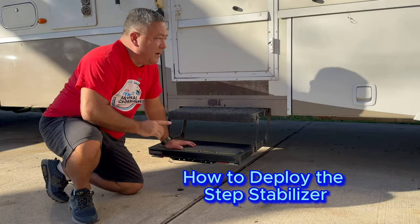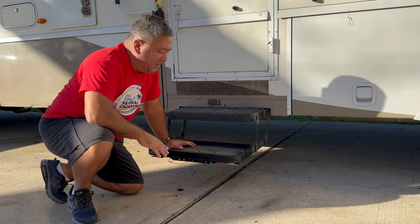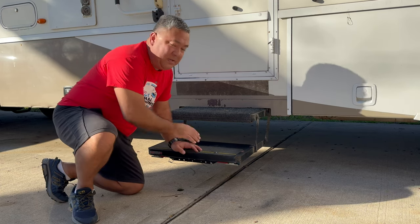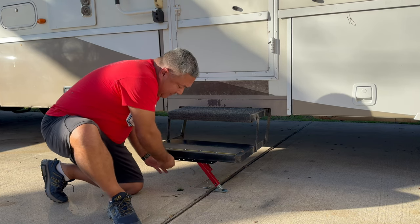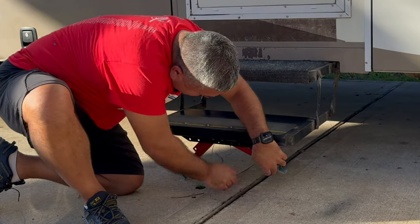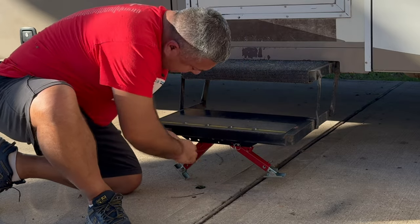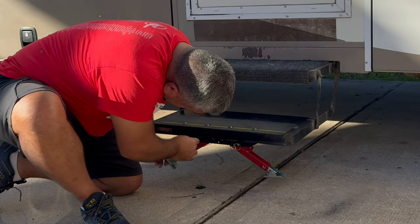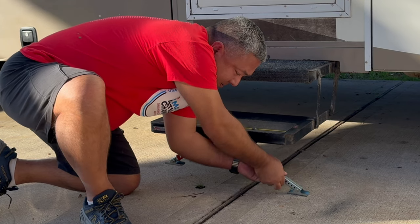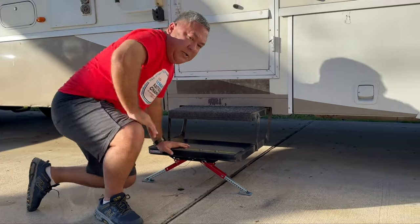The RV is not on the jacks right now, so it is road-ready. This is as low as the steps will ever go when we're sitting in a campground. So let's see how to deploy these in this configuration. Pull the pin — these drop down, like that, and you're good to go. Put this pin back in the first hole. Now extend your feet: pull the pin, extend the feet — that's locked in. Pull this pin, extend this foot — that's locked in. And we are good to go.